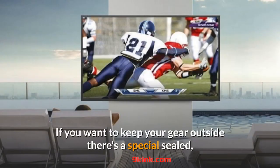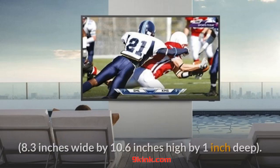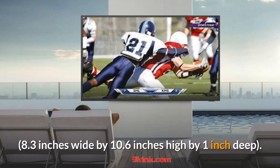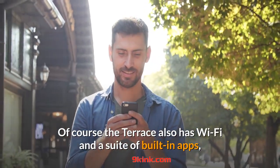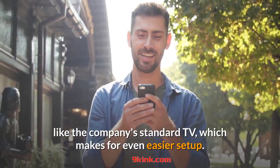If you want to keep your gear outside, there's a special sealed, protected media bay designed for connected devices — 8.3 inches wide by 10.6 inches high by 1 inch deep. Of course, the Terrace also has Wi-Fi and a suite of built-in apps, like the company's standard TV, which makes for even easier setup.